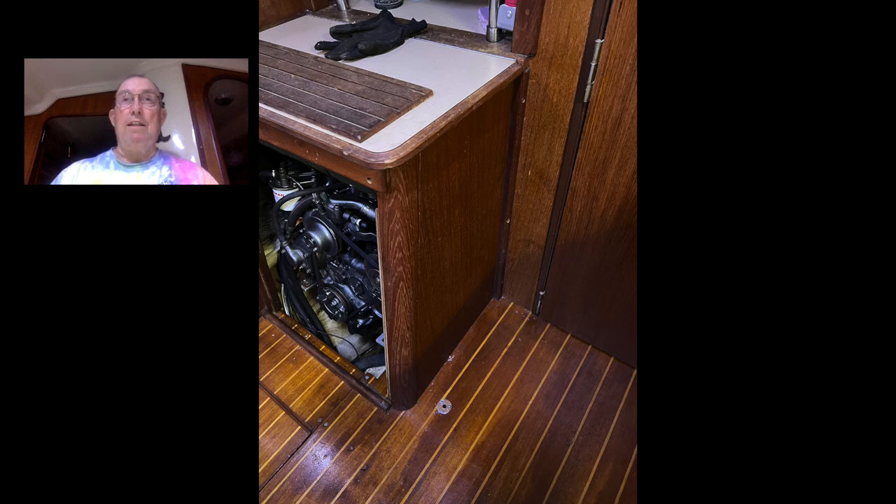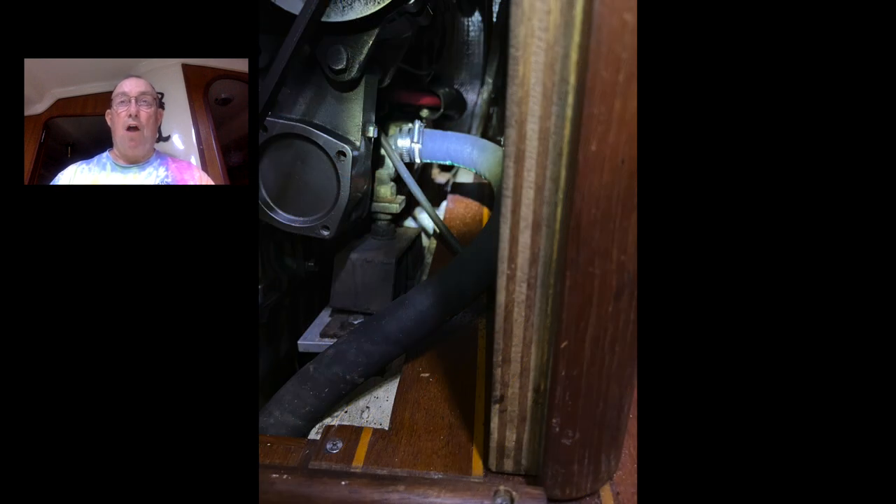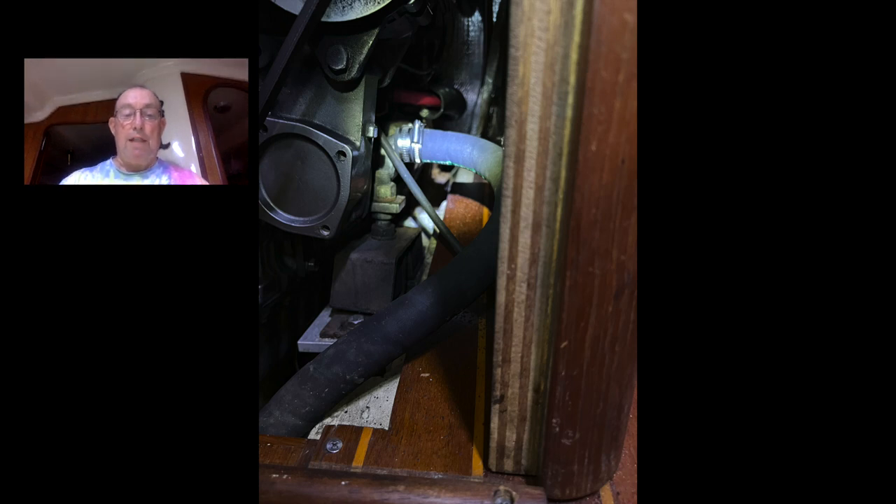Usually you can just take the companionway steps off and there it is, but in my case it's inaccessible from that point. The engine is a Yanmar 3JH2E. I decided that what I needed to do was add an access panel to the port side of the engine compartment in the main salon.